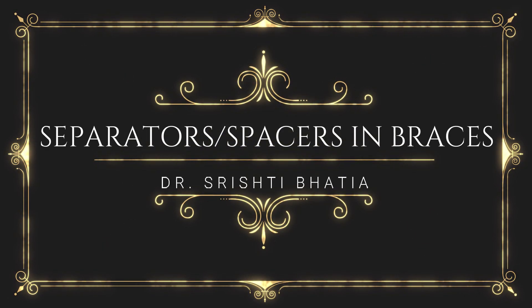Hi, I am Dr. Srishti Bhatia. I am an orthodontist and I am the associate director at Bhatia Dental Pulse Janakpuri. Because I am an orthodontist and braces is my speciality, today I will be talking about separators or spacers which are used in braces.